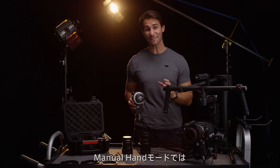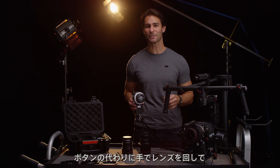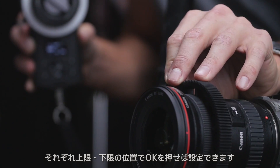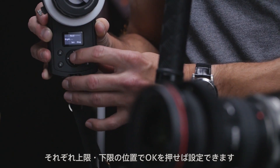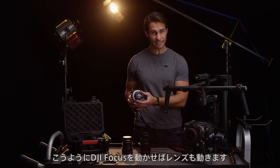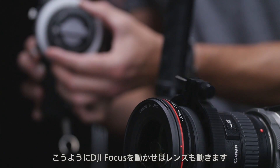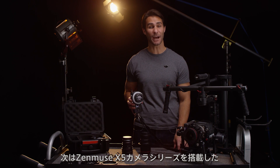In manual hand mode, I essentially do the same as manual remote, except I turn the lens by hand and tap OK after I get to my upper and lower limits. Everything is now ready to go and you can see the lens turning as I turn my hand. Now we'll set up the focus on an Inspire with the Zen Muse X5.